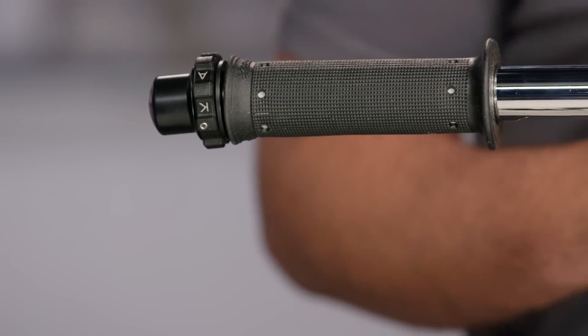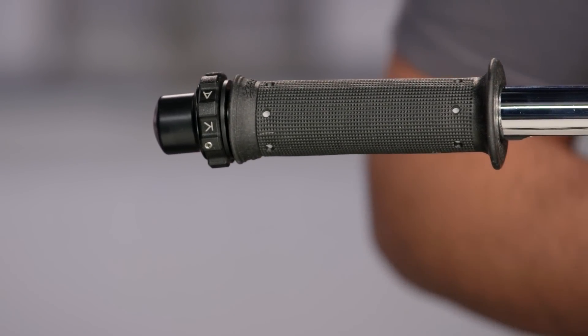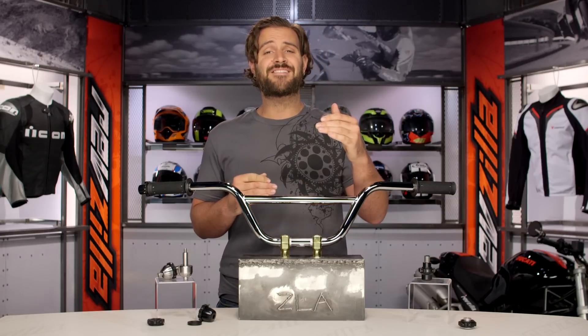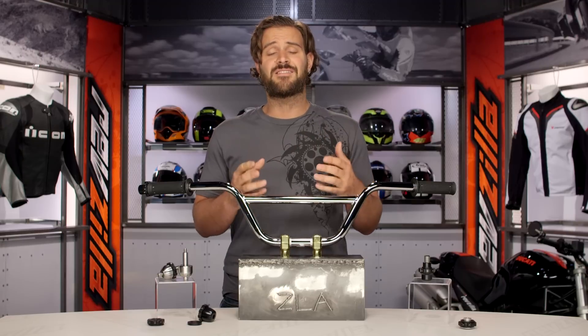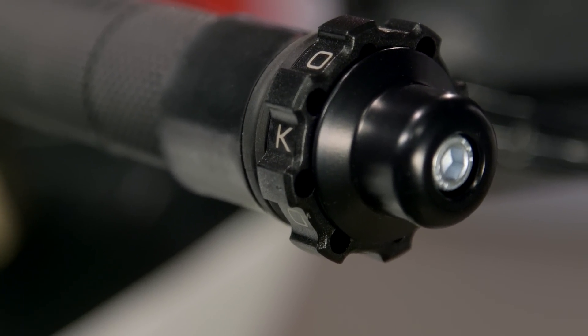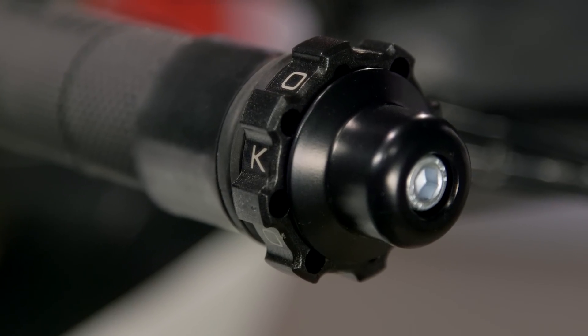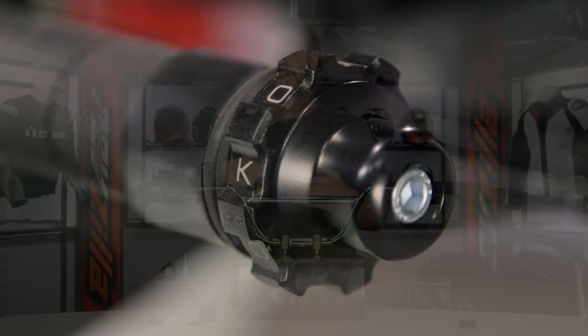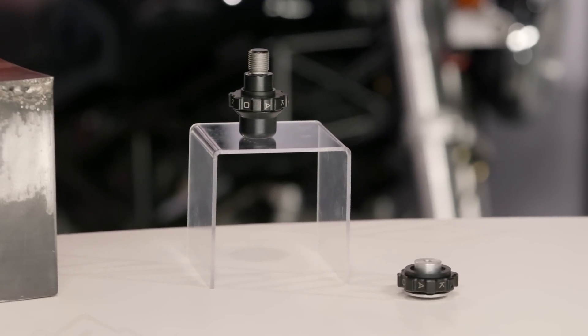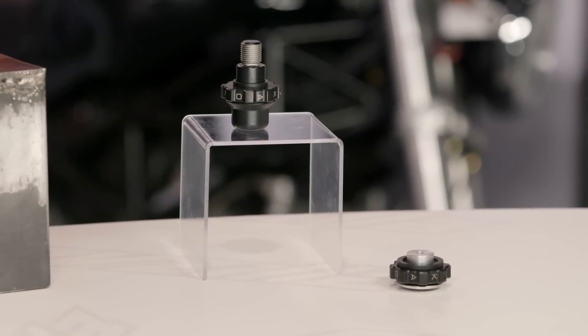When we're talking about the Kaoko throttle lock, the one thing you want to keep in mind is that this is a throttle lock, not a cruise control. On a lot of modern motorcycles you have an electronic cruise control system — you set your bike at 65 miles an hour and it rolls along at 65. With the Kaoko throttle lock, you're simply twisting it towards you to lock the throttle in place. If you start going uphill or downhill, the throttle doesn't alter. So if you go downhill you'll speed up, and if you go uphill you'll decelerate — you'll need to crank back or roll off the throttle accordingly.